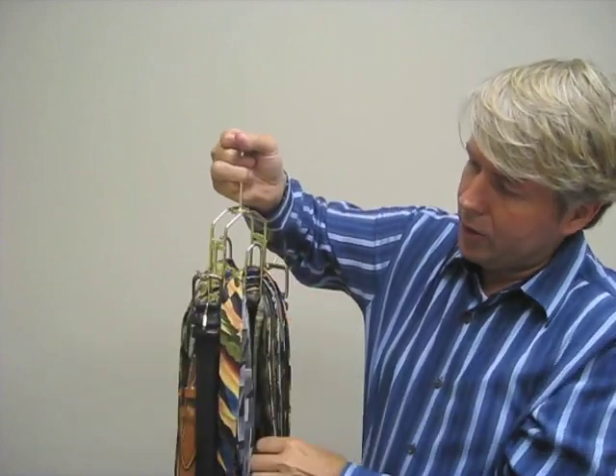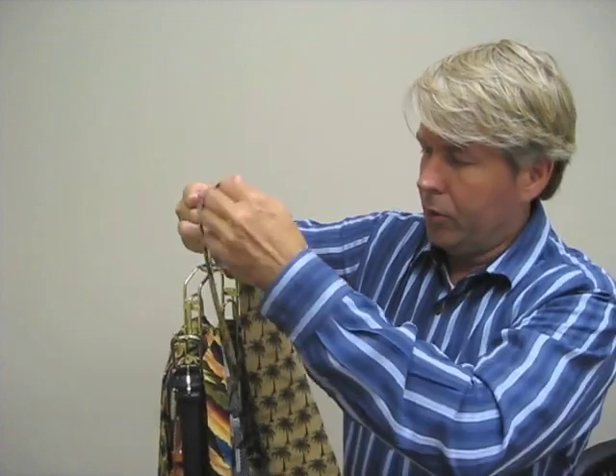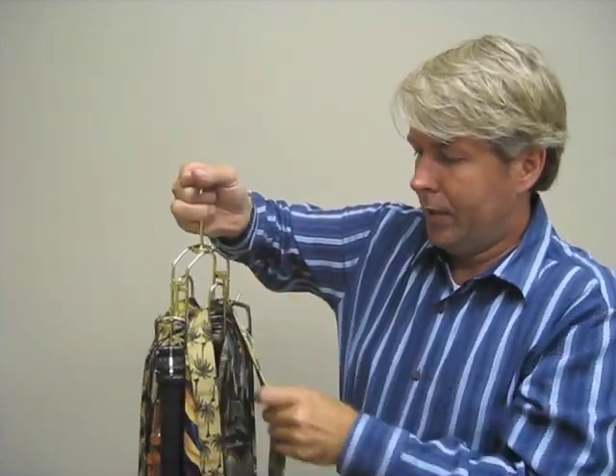If you don't like that tie, you turn it around, look at your other 25 ties — again, pull out any tie, pull it straight up and all your ties stay in place. Again, BTHanger.com, the world's best belt and tie hanger. Thank you.